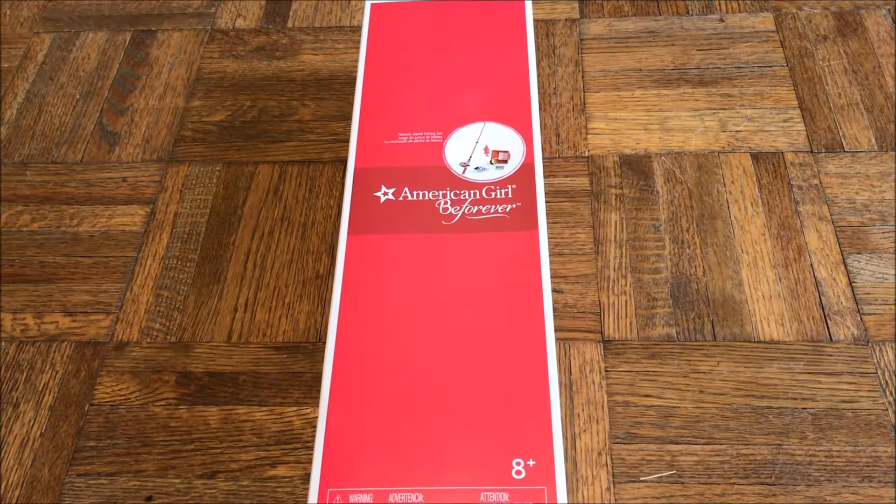Hey guys, what's up, it's Kat here, and in this video today I'm going to be opening and reviewing Nenea's Island Fishing Set from American Girl.